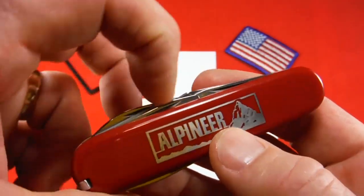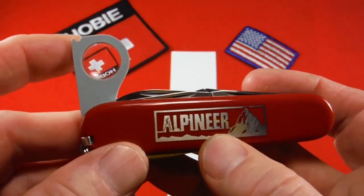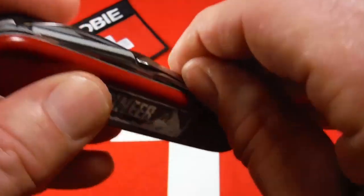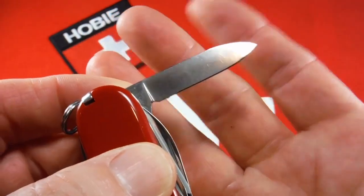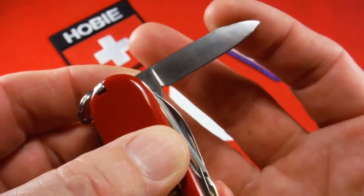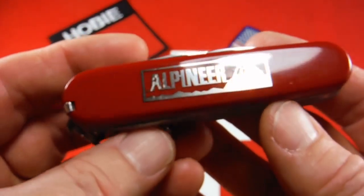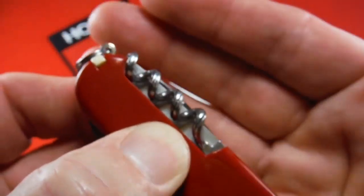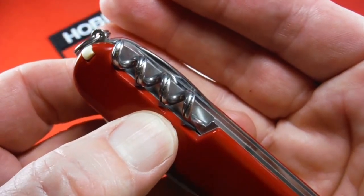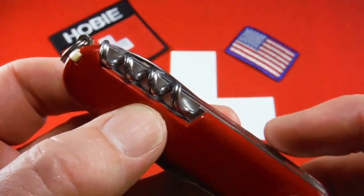I wouldn't think they'd go back further than 1973, because that was the year Victorinox introduced the magnifying glass. Because of that, all the ones you would find would have the spear point pen blade instead of the clip point pen blade, which was discontinued in 1973. I date this knife from somewhere between 1983 and 1985, just based on the tools. The reamer has no sewing eye, so that's pre-1985. The corkscrew is a grooved four-turn corkscrew, and Victorinox went to that from the five-turn in 1983.